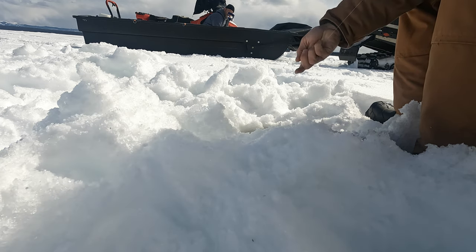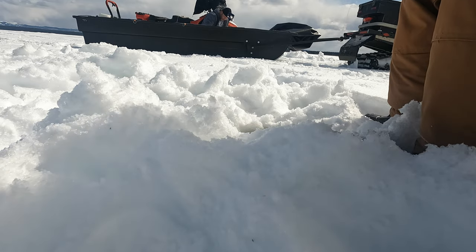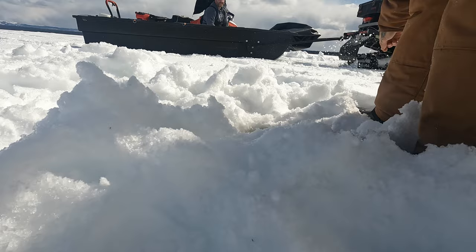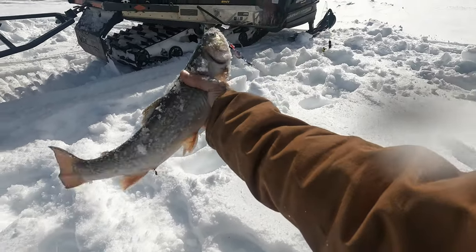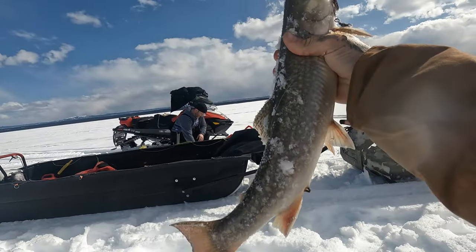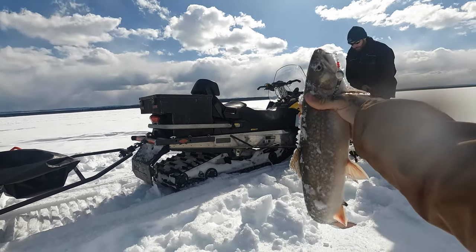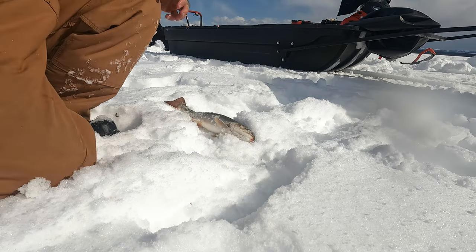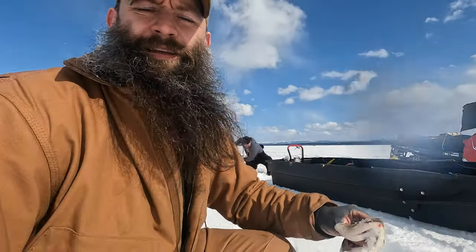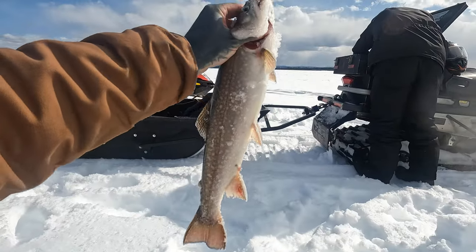Got one. I got a fish on it — oh, she's nice! Oh my goodness. Knocked over the camera. Look at that — first trout of the day! Nice trout of the day, buddy. That's a good one. Beautiful fish.